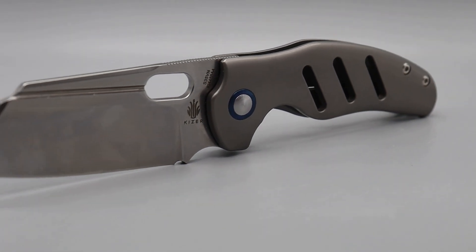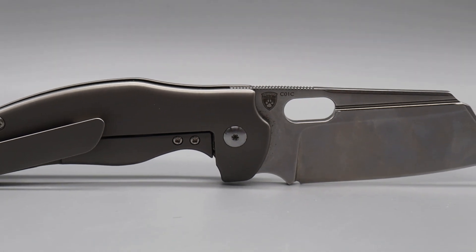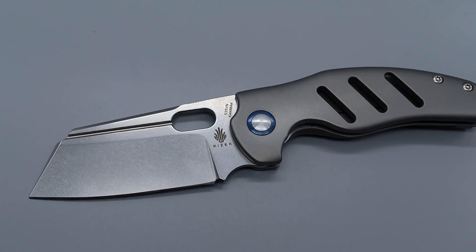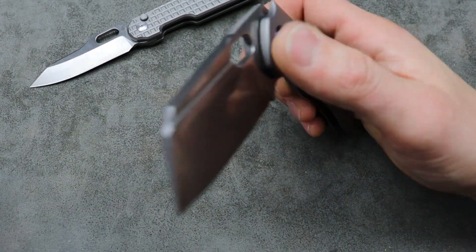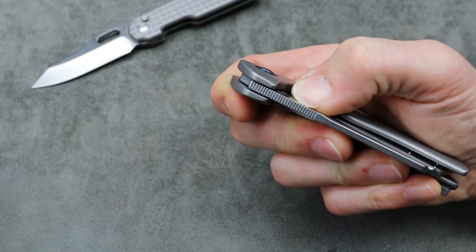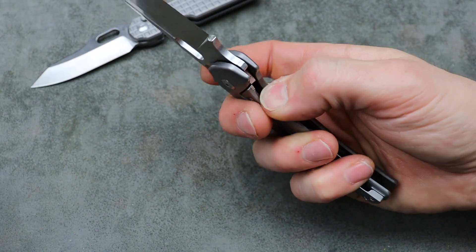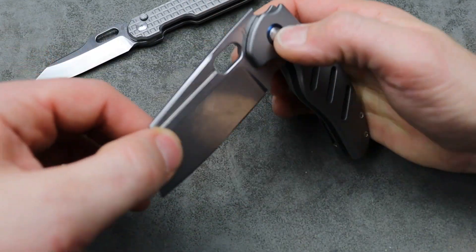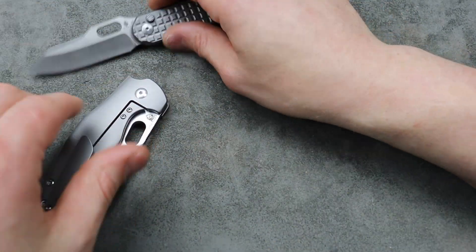If you've ever felt a titanium Sheepdog, then you know what I'm talking about. They do have mini versions and regular flipper versions — lots of different options — more affordable options with liner lock, micarta versions, 10V versions. Some are on sale. The titanium frame lock one is on sale right now, and the titanium flipper one is on sale too if you prefer a flipper. You really feel the quality with their titanium one — it's a great buy.